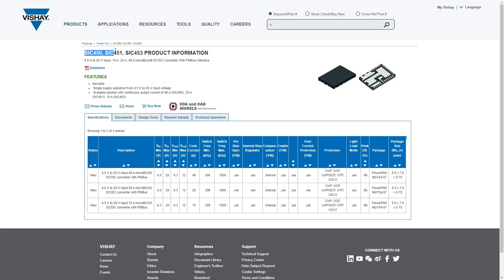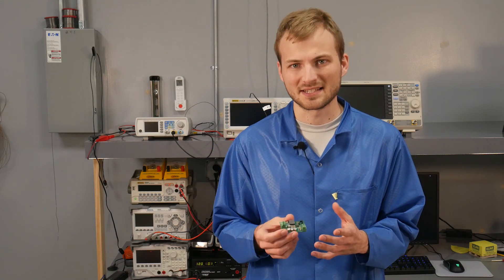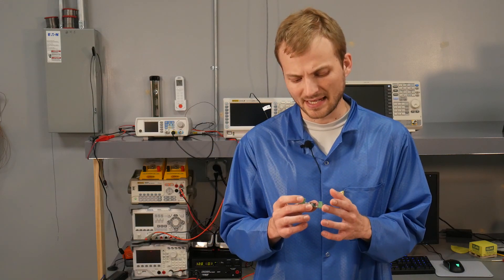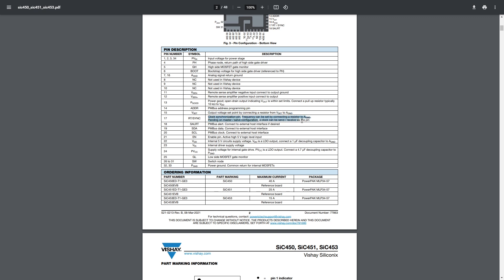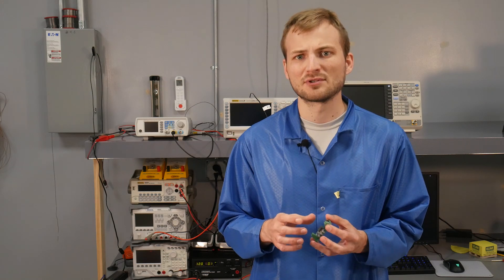This is based off of the SIC45X series, with the X denoting what specific current capacity each can handle. This is the lowest model, which is the 15-amp limit. They also make a 25 and a 40-amp version — with the higher current models, you'll need a heat sink. It has strapping pins so you can set the output voltage and frequency directly using pull-down resistors, or you can use it over I2C and configure it that way.